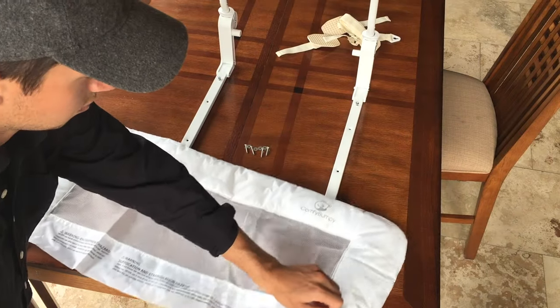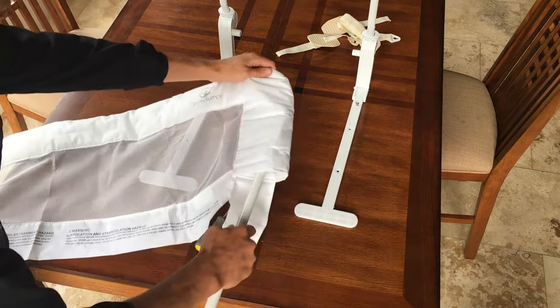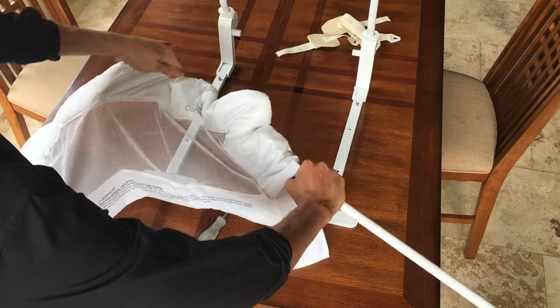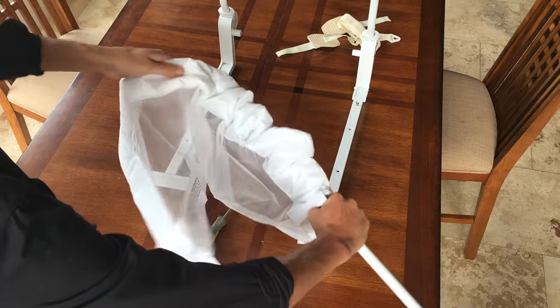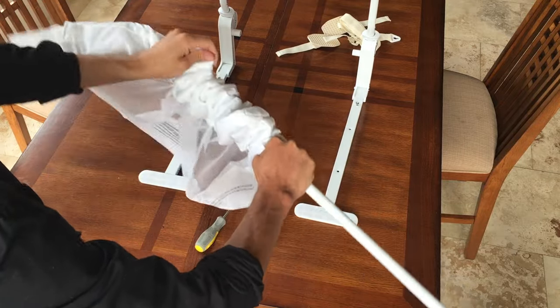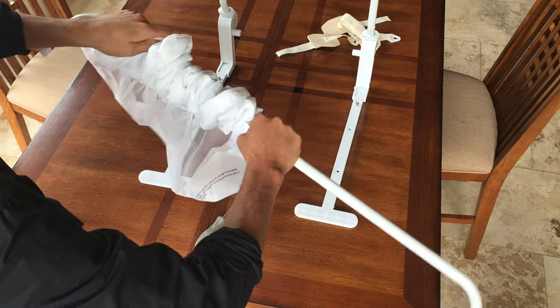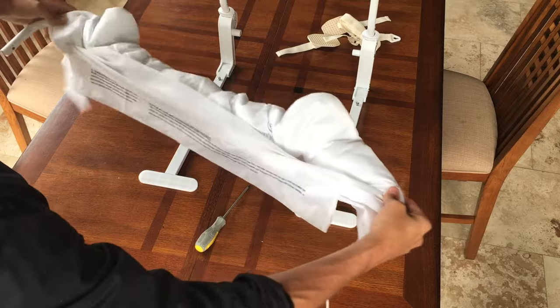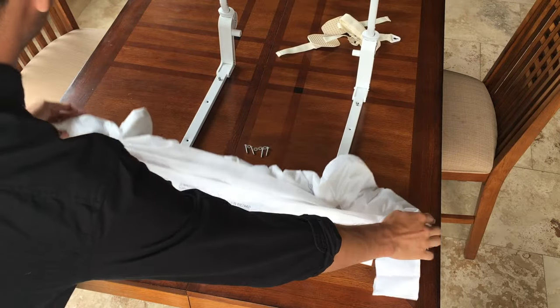Ensure your Velcro flaps on the bottom of the mesh cover are down. Start weaving through the connected elbow pipe, up through the side of the mesh cover, and all the way through the top compartment. Once the mesh is all the way pushed through, make sure each end of the elbow pipe is still showing.